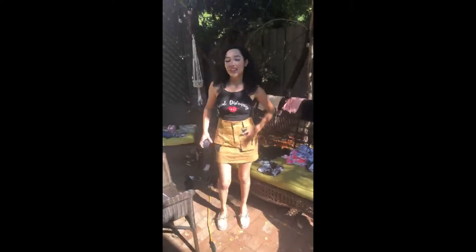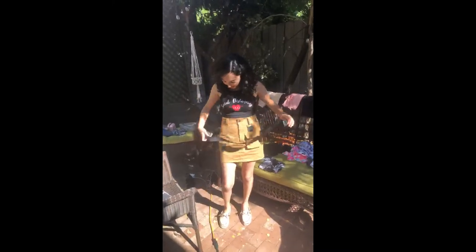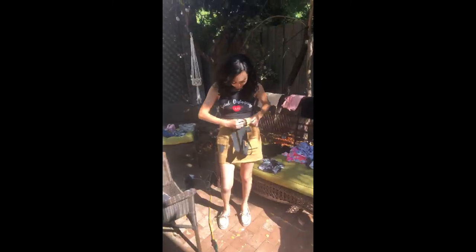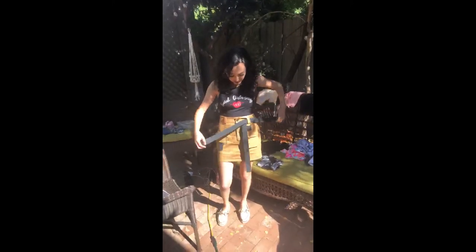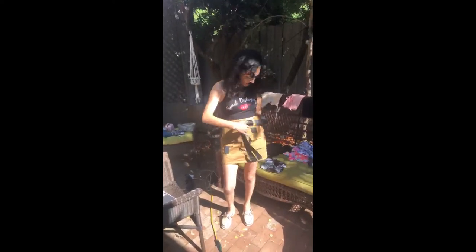This is a skirt — it's very safari inspired and it comes with a belt. You could always replace the belt or make it smaller if it doesn't fit. It's kind of like twice the size, so there's a lot of space for the belt. You can also tie it in the back.